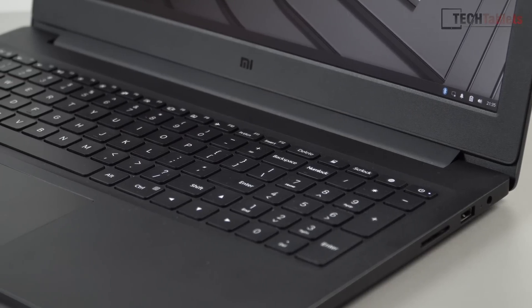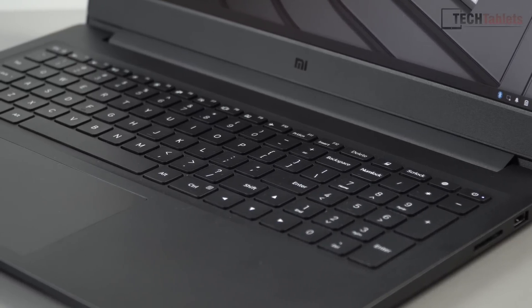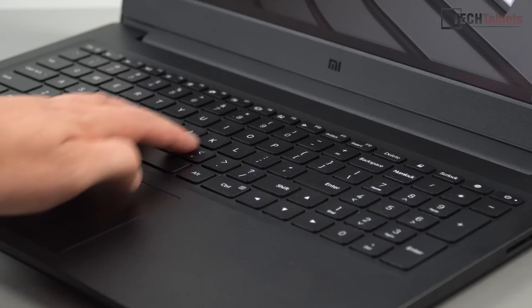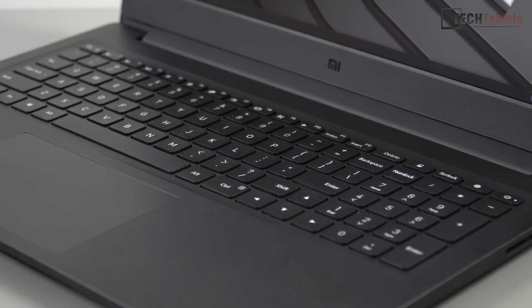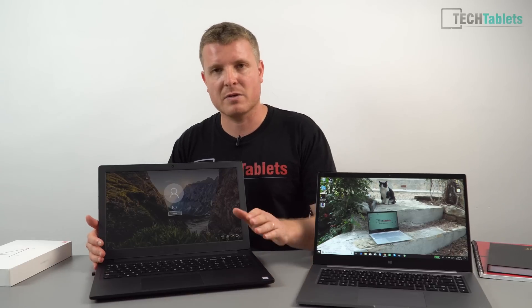The keyboard: typing on this is very good. Once I got accustomed to the slightly more cramped style of it — because we've got the full number pad on here — there is very little flex and I do like it. It's not backlit like the Pro model, so there are a lot of reasons why you would get that model over this one, but if you want to save money, this is one to go for.